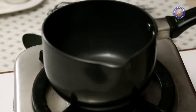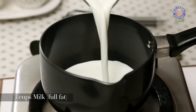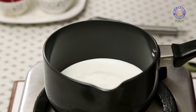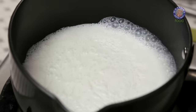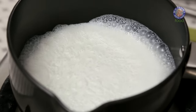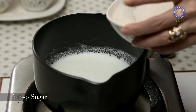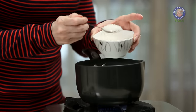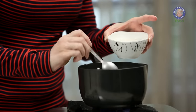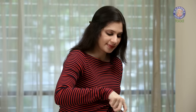Let's start with boiling 3 cups of full fat Milk. Let's turn on the flame and bring this to a boil. Once the Milk starts boiling, let's add in some Sugar — 5 tablespoons of Sugar. Keep stirring till the Sugar dissolves.